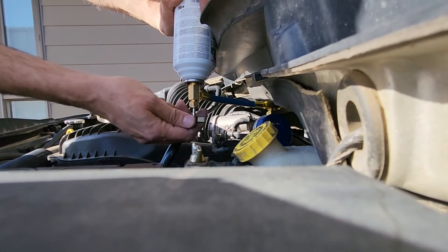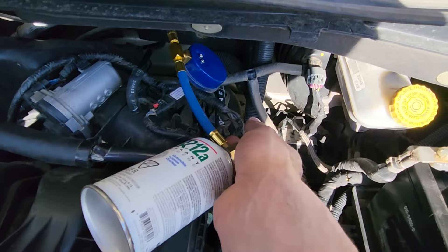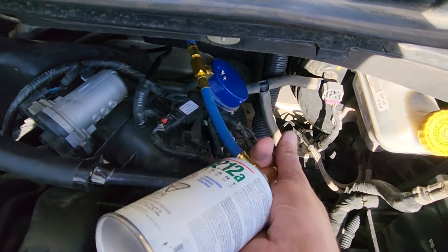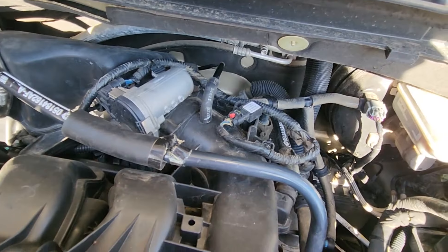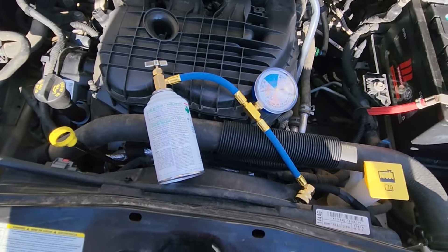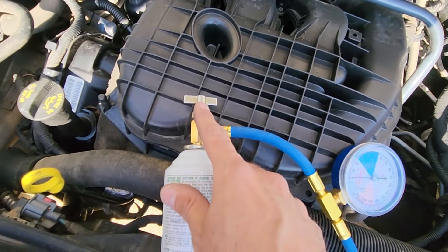Once you are happy with the results you can turn off the engine. To disconnect, if you still have refrigerant left in the can, first turn the knob all the way in so it doesn't leak out through the other side once you disconnect it. Then safely disconnect the low pressure charging port. If you need to add one more can, remove the empty can, attach the new can, connect the low pressure charging port, pierce the can, and start charging the system again.